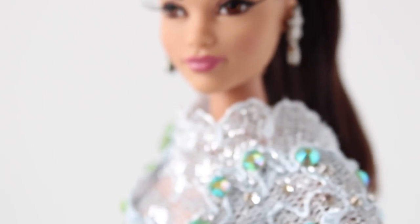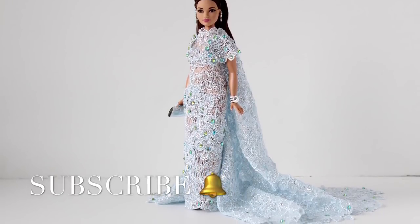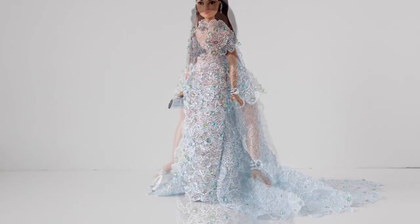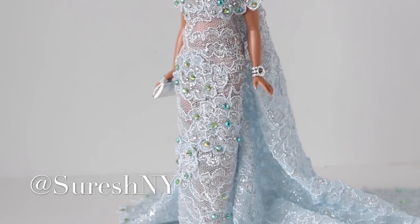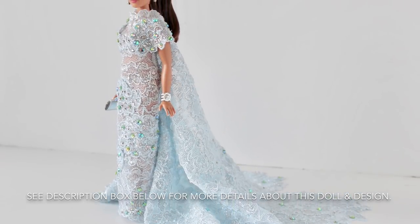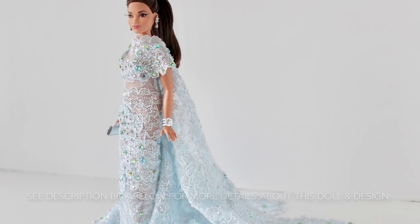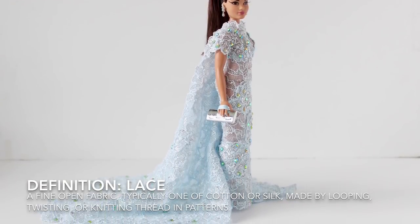Hey guys, it's Suresh, welcome back to my channel. Thank you so much for tuning in. Today I have something fabulous and special for you — it is gala season, so our dear Barbie has to join in the fun. I designed something so beautiful and glamorous for her: a gorgeous lace gown, icy blue with lots and lots of crystals on it, and a beautiful cape that trains off of her in the back.